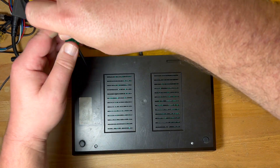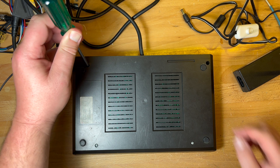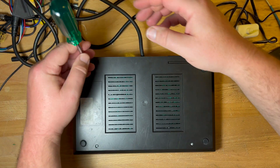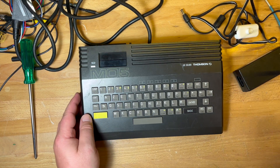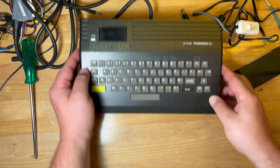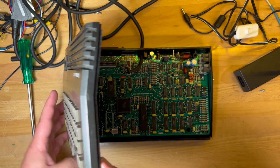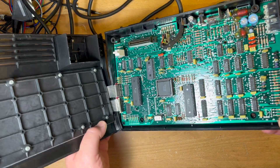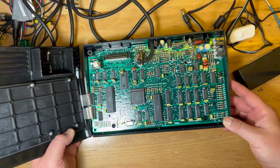Simple — just four Phillips head screws. Get my earphone out of the way. Something a bit different. Very short little ribbon cable there for the keyboard. Looks pretty cheaply made.